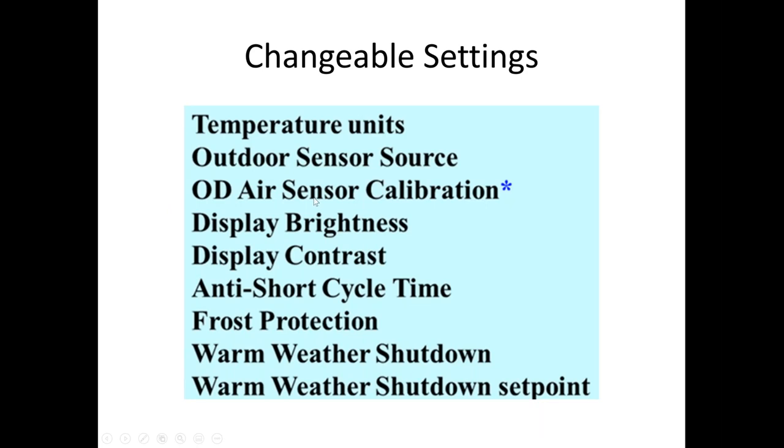The changeable settings include temperature units — if you want to change to Celsius — and outdoor sensor source, which comes set to look for a wired sensor. There is a Honeywell option for a wireless sensor, though I'm not sure of the current Resideo part number as it changed from the old Honeywell number. The anti-short cycle time also has an asterisk as it's only on the commercial boilers.